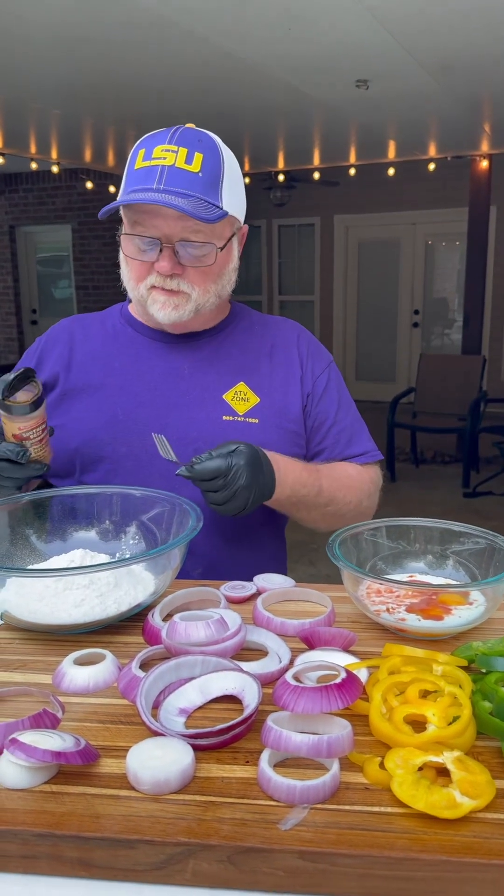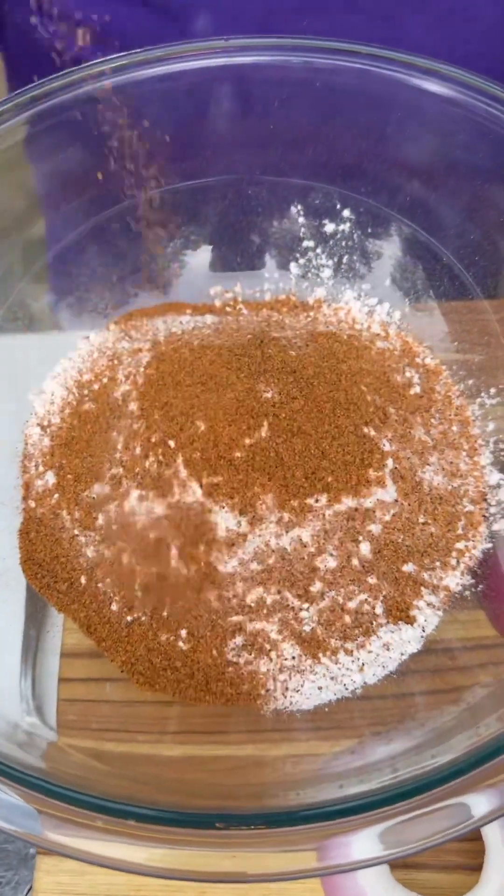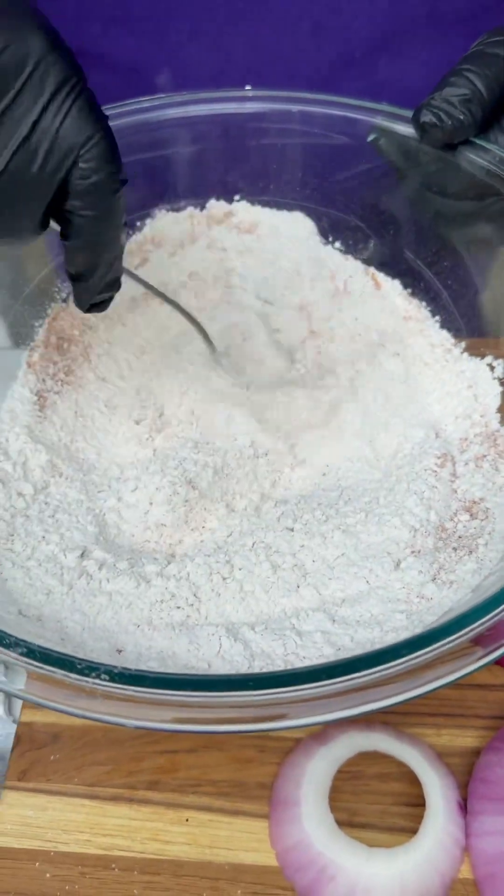Before I stir up my wet mix, I'm going to go ahead and do my dry. I'm going to put some of that southern boil seasoning in that all-purpose flour. Whisk it around a little bit. I know that looks like a lot, but it really ain't.